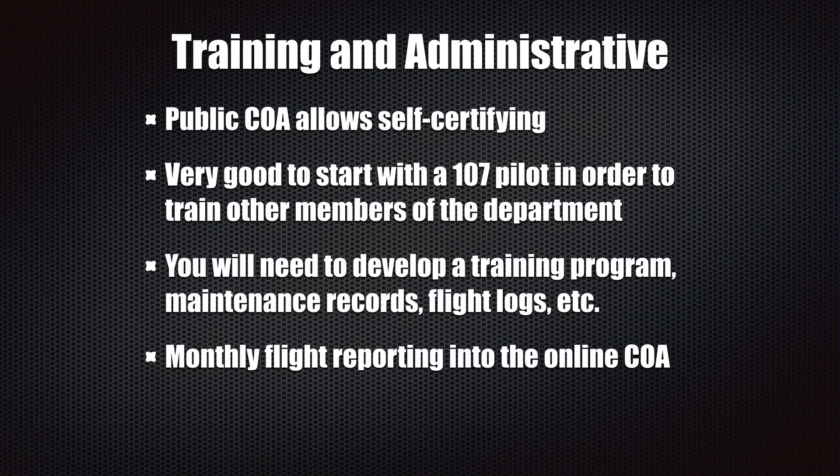Each month you have to report your flights into your COA. It's really easy to do — you go into the online COA and it has a form that you fill out saying how many flights you've done that month and if you had any problems.